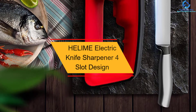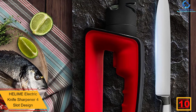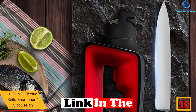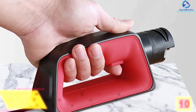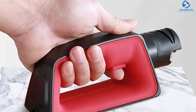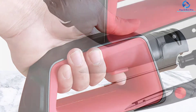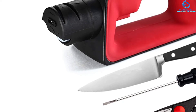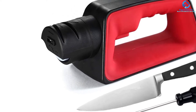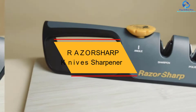Starting at number 10, we have the Helime electric knife sharpener, four-slot design for effective sharpening of knives. This knife sharpener has a superior copper motor that generates great speed for faster, efficient sharpening. It features a smart ergonomic handle for comfortable use, ideal for both right and left-hand users. Built from premium durable plastic, it has four slots fitted with quality corundum abrasive wheels to easily reshape angles and perfectly sharpen knives.